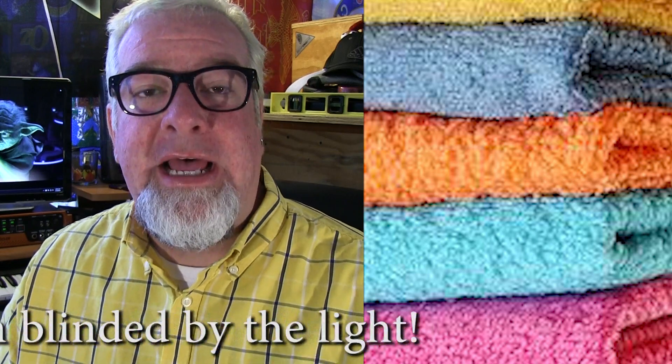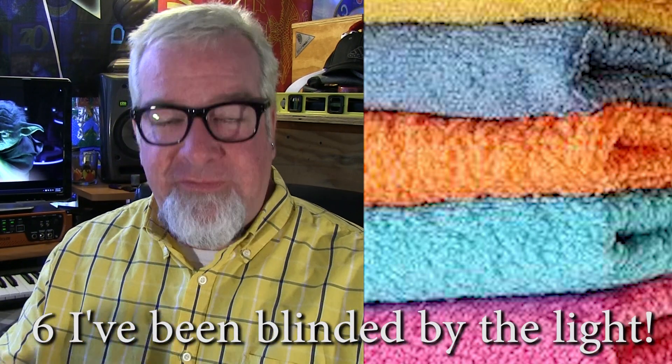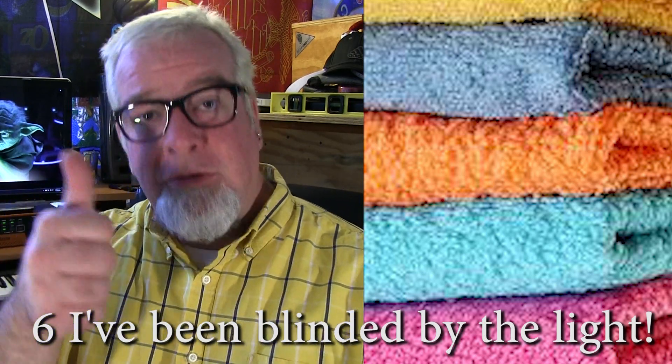Lastly, but not leastly, you can take one cup of table salt and throw it into your wash when you've got bright new colorful towels or clothing. What it will do is help set those colors really, really fast. So you'll keep vibrant colors and have much less bleed. Cool, bright, colorful, awesome — with salt.